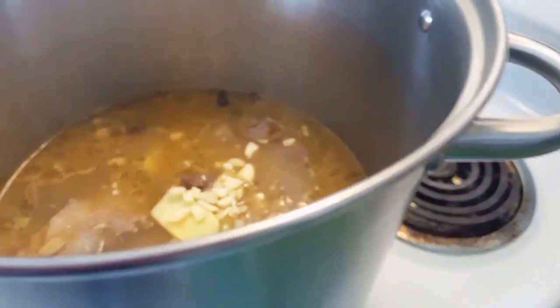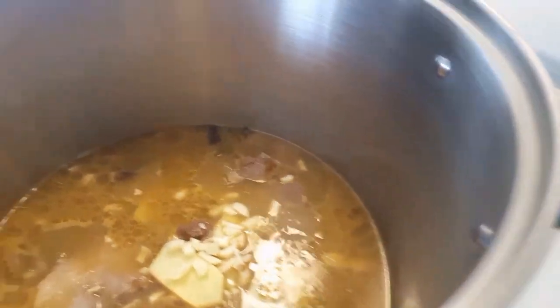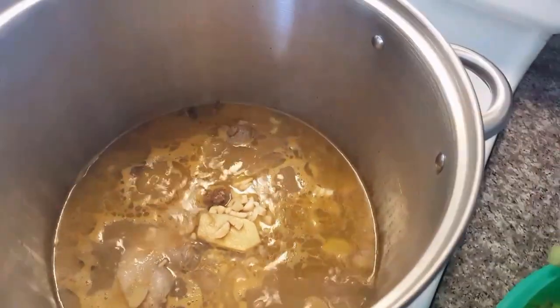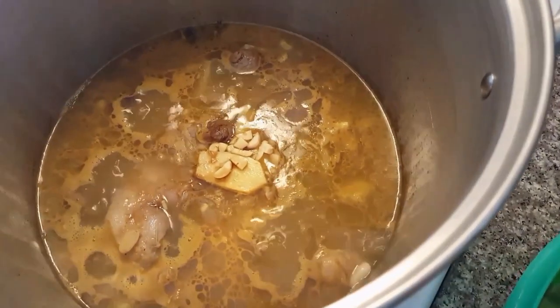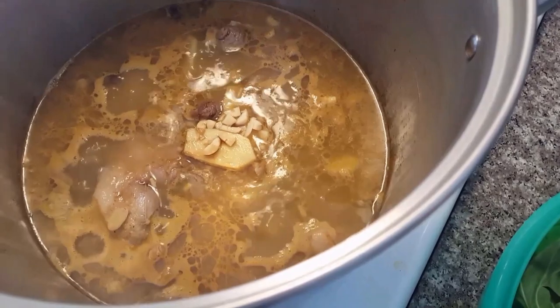That's going to give it a lot of flavor to the broth. I'm also going to add about a tablespoon of aloha shoyu — you can add as much as you like. That's just going to enhance and add some flavor to the broth.